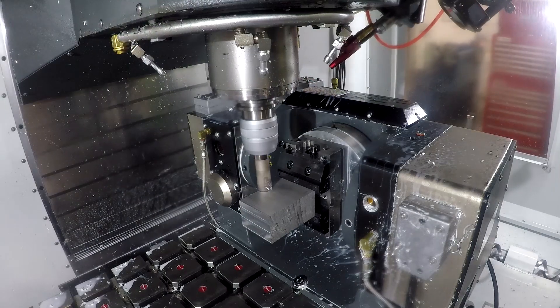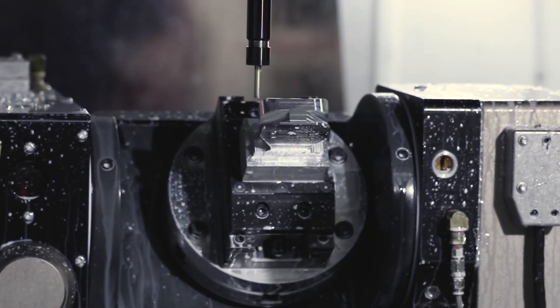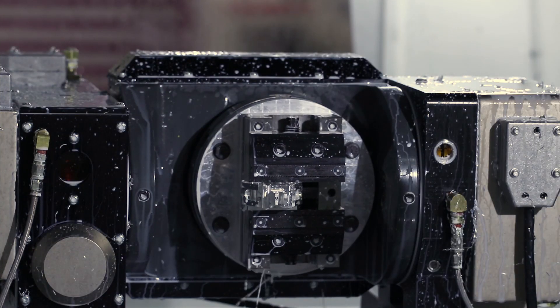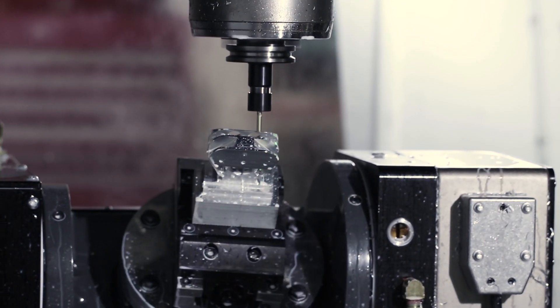Hi folks, who else loves input? Let's kick off what's going to be a pretty long build project of building from scratch the 1983 hit Short Circuit feature star Johnny Five.